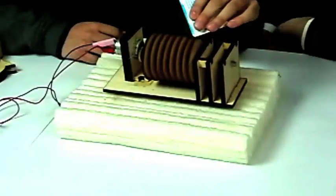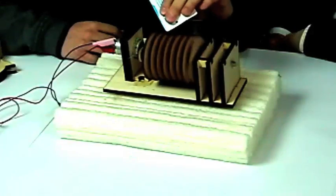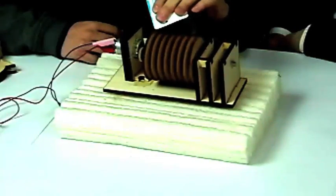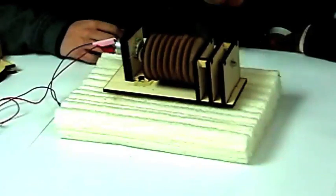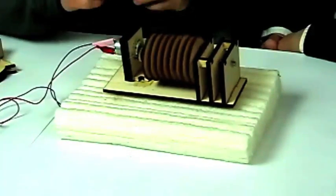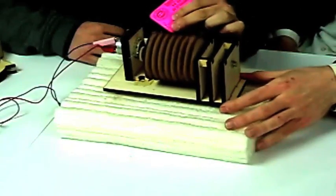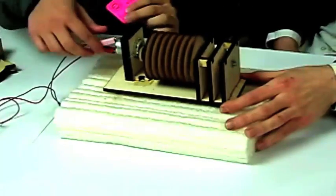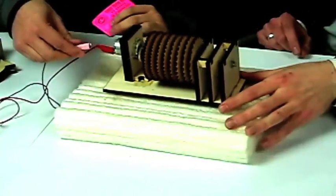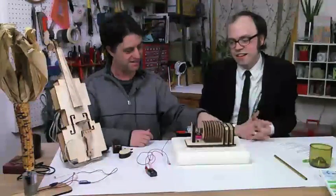Here's the MetroCard. It sounds kind of different with plastic versus paper. You can try to bend it a little bit. Like I said, not a practical musical instrument, but it was fun to make.